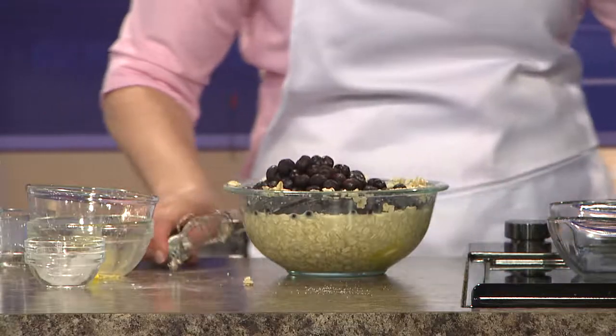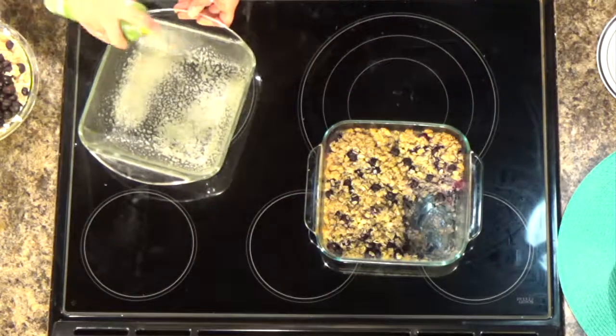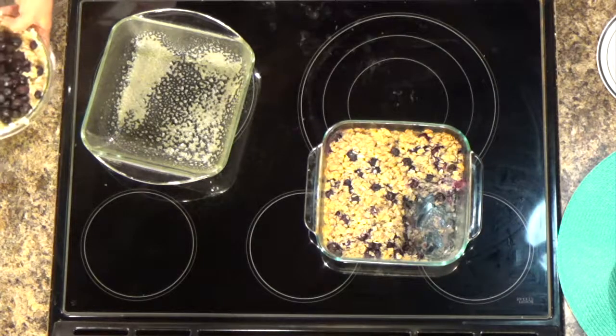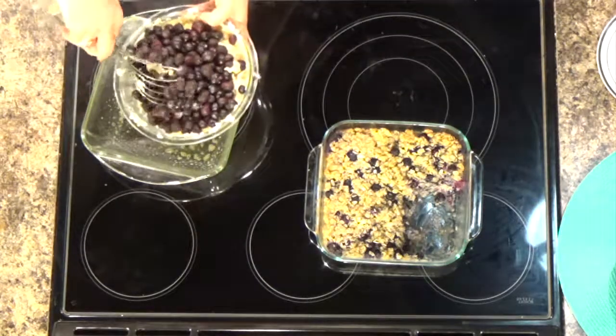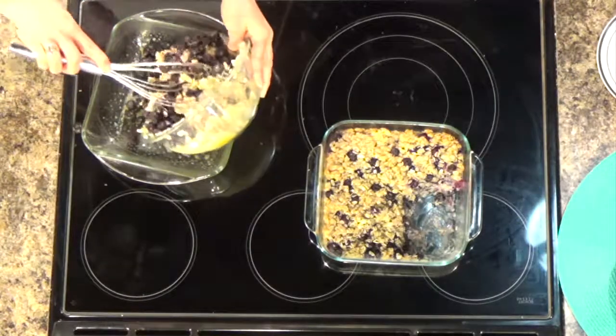We're going to move over here where I'll spray an eight-by-eight glass dish. You could use a metal one as well, but I like my glass dishes for this casserole. You want to spray it really well so it doesn't stick, then just mix in those blueberries and pour into your glass dish.